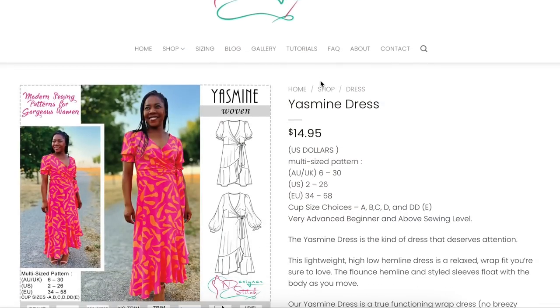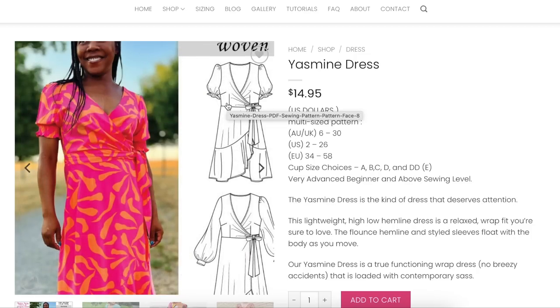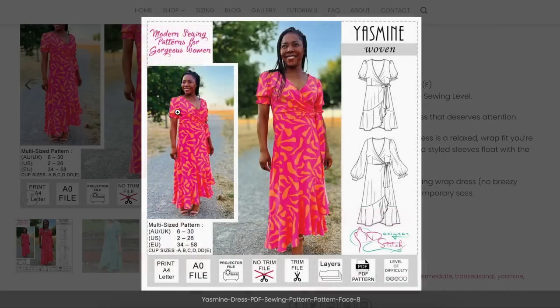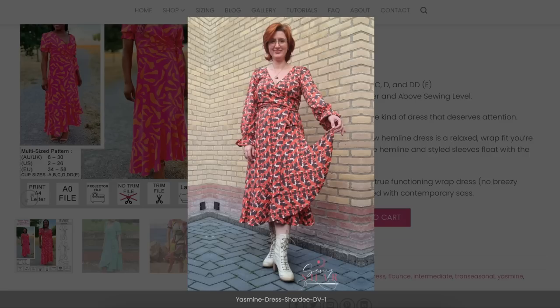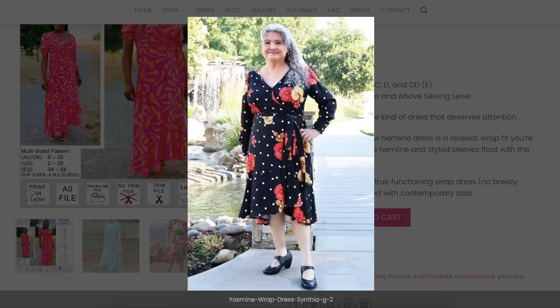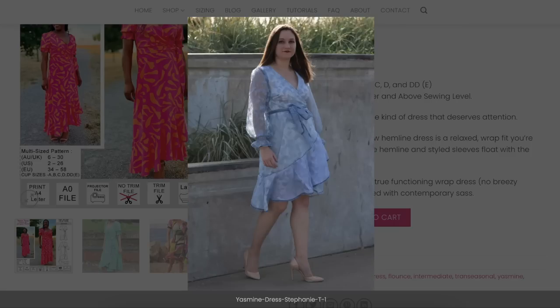This is Designer Stitch — she came out with the Yasmin Woven Dress. It's a little wrap dress with an elastic sleeve, some darting, a ruffled hem, and a pretty high-low hemline. They do a lot of photos, Designer Stitch too. Really pretty, simple, elegant. This is not revolutionary in terms of sewing patterns, but a classic design for sure. Love a wrap dress — looks great on every single body type.